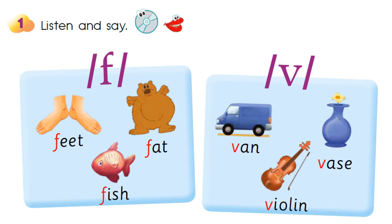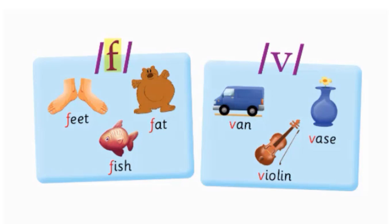Activity 1: Listen and say. F — Feet. Feet. Fat. Fat.